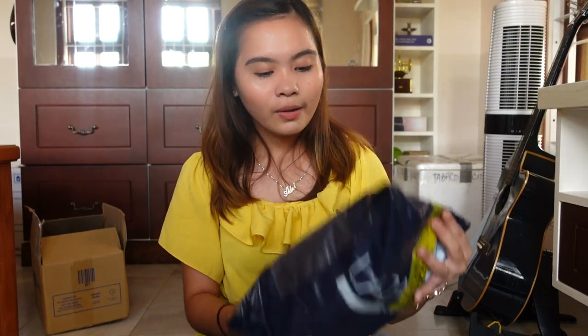Next product. Dito pala mag-haul. Parang napakabilos. I don't know if I'm doing justice. Sana nabubudal kayo dito. I hope I will be able to share things that you also need, and maybe this is your sign. So this is the next one.